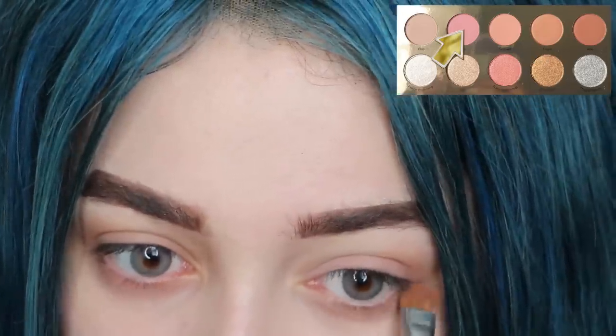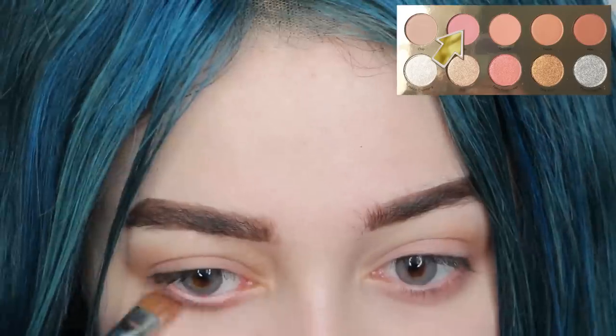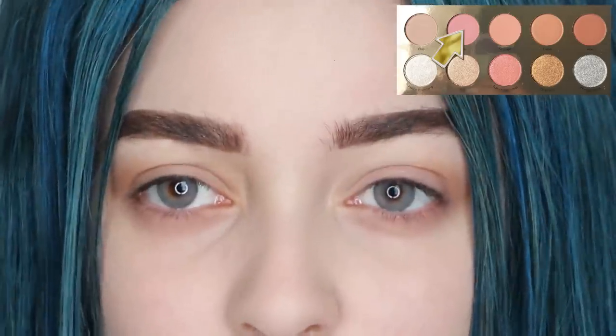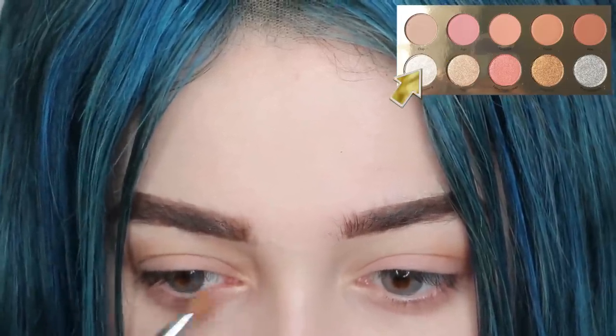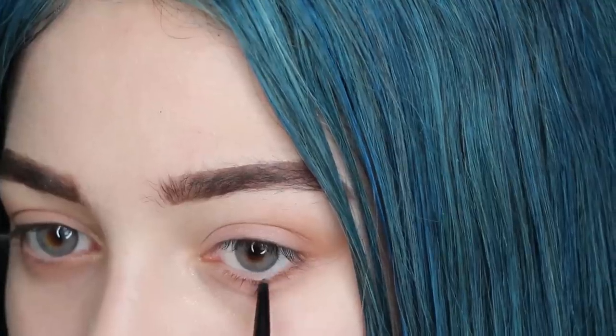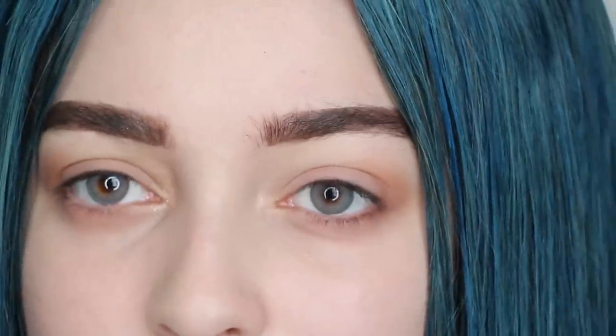Then go back in with the pink eyeshadow onto the lower lash line. Then you're going to apply a shimmery white eyeshadow to the inner corners — this is all going to give you that boy beat style that Billie sports. Next, go in with a light brown eyeshadow pencil and line your lower and top lash line on the outer corners only to make your eyes appear bigger.